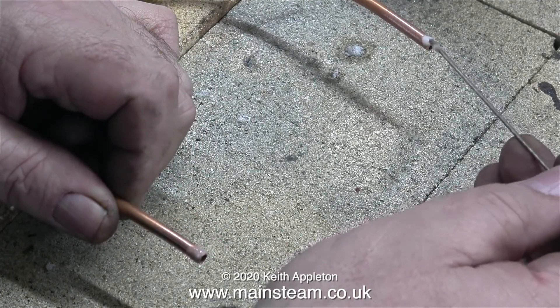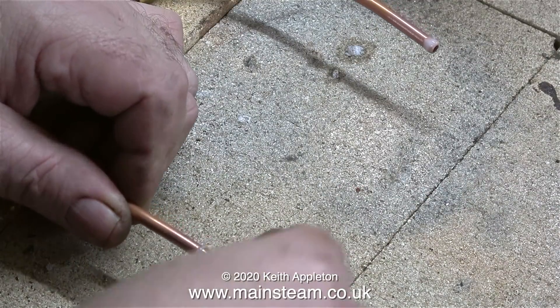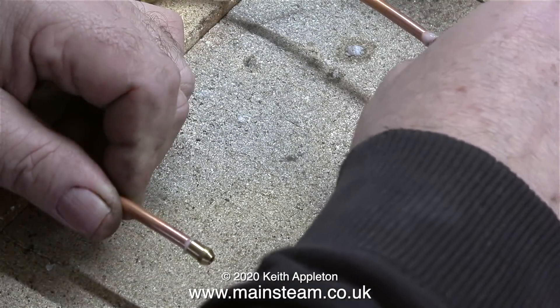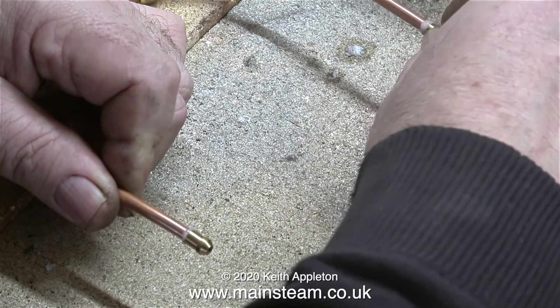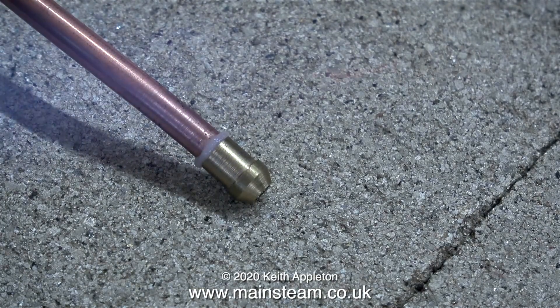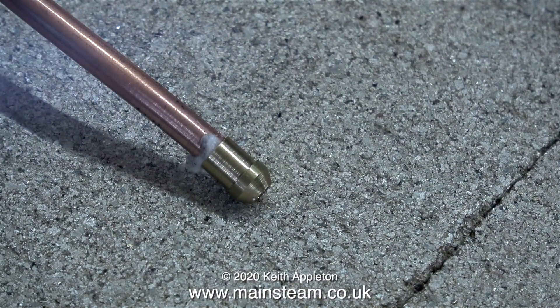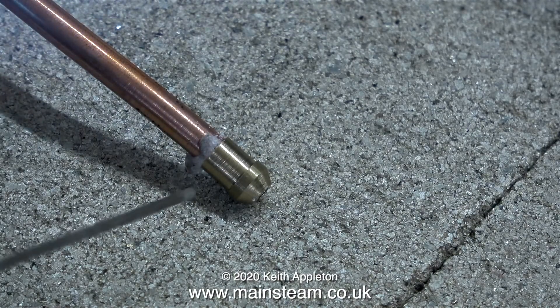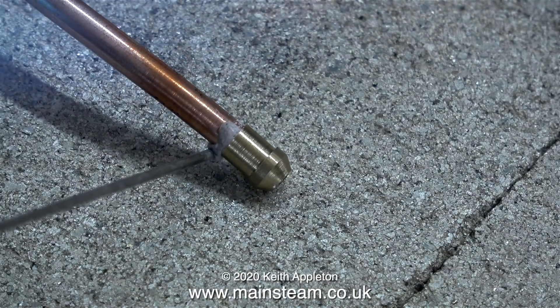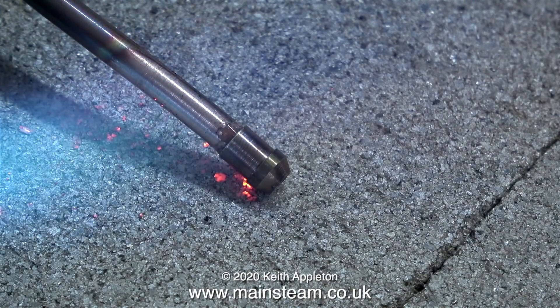I cleaned up the ends of the copper pipe first using some Scotch-Brite, then applied some Easy-Flo Number 2 flux, followed by a union cone on each of the ends of the pipe — having put the nuts on the pipe first. All I need to do now is raise the temperature high enough to melt the silver solder. There's a little bit too much flux and it's blobbing at the bottom, so I've removed a tiny bit of the flux with the silver solder stick before it melts properly.